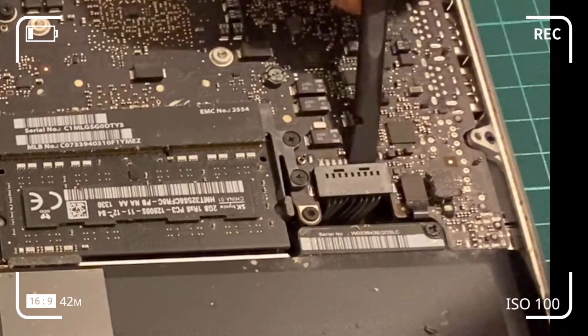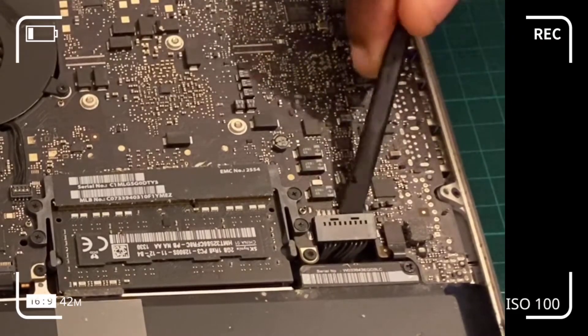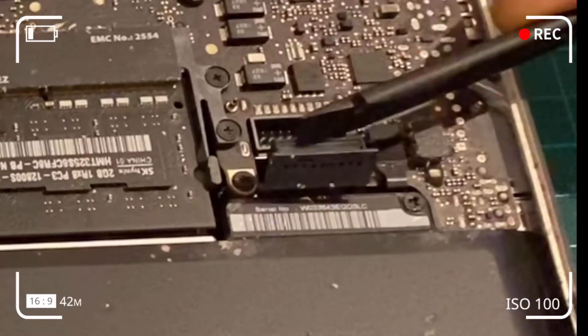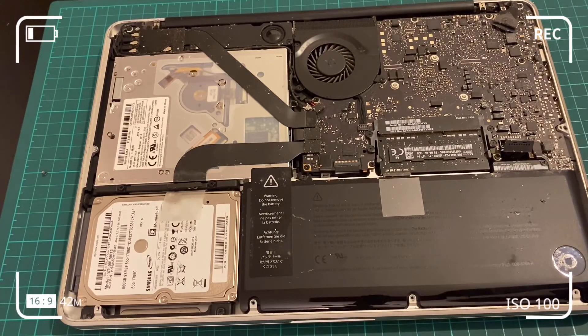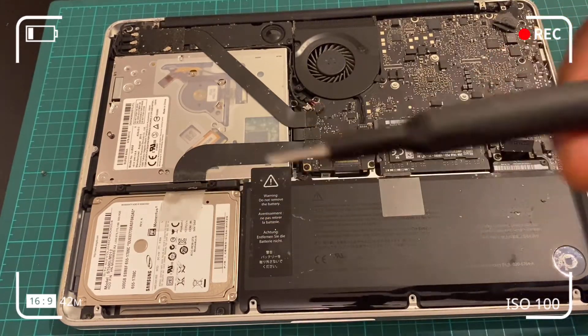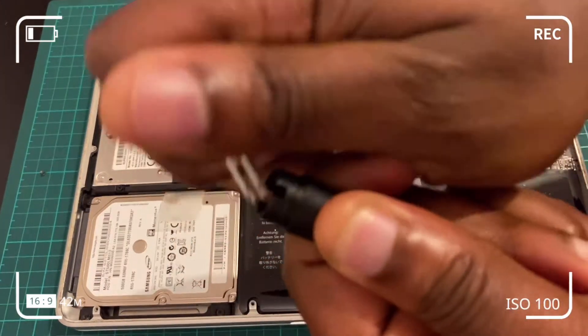Use the plastic spatula to flick the battery connector open. Do it nice and steady at both ends or in the middle, making sure the spatula isn't hitting any soldered components. Move the connector further away from the connection so that it doesn't accidentally reconnect while you're working — you're dealing with a lithium-ion battery here.